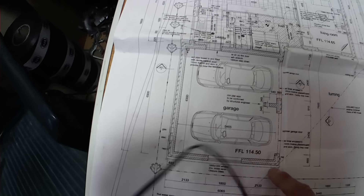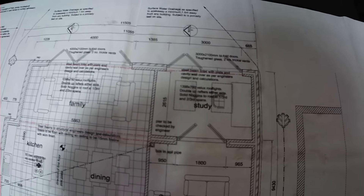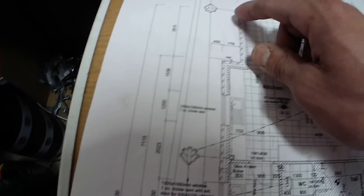So this is the ground floor, first floor. As you can see, there's a garage, a doorway, a doorway here. I've got a bit of a dogleg down this flank.